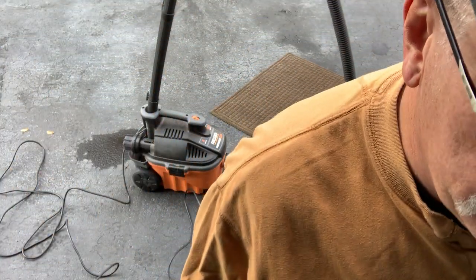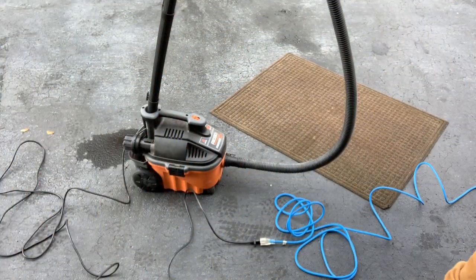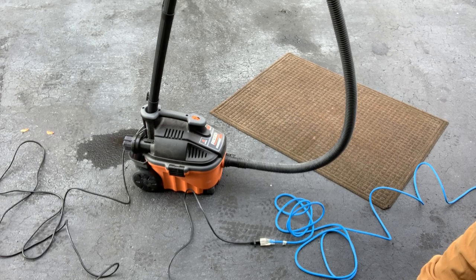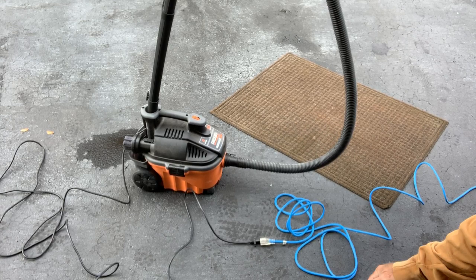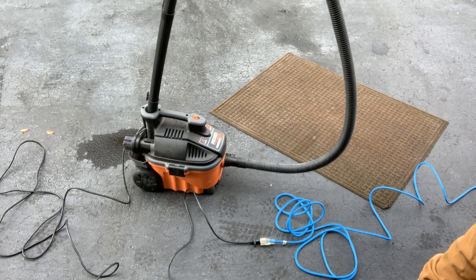Hey guys, slacker4141 here. I'm reviewing CCI's 50-foot extreme cold weather extension cord. It's a 14-3 cord, and their claim is that it stays flexible up to negative 58 degrees Fahrenheit. It's in the 40s today, about 45, and I did leave the extension cord in the freezer to simulate even colder conditions.